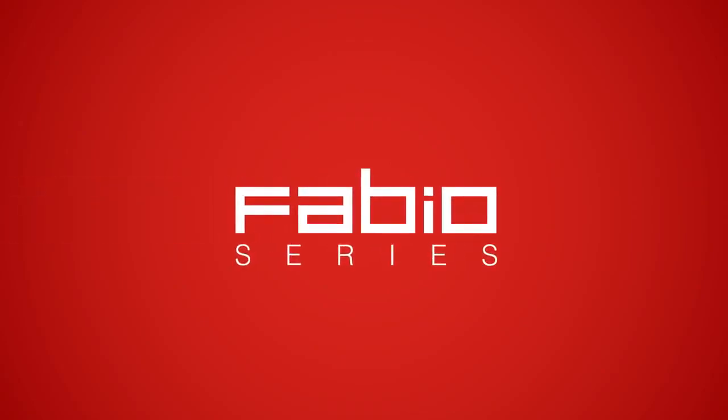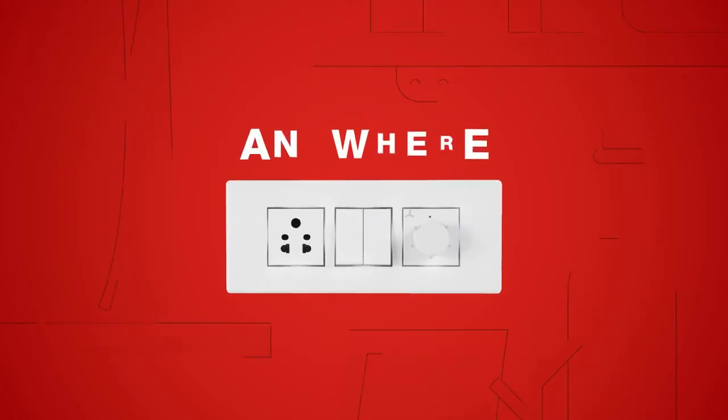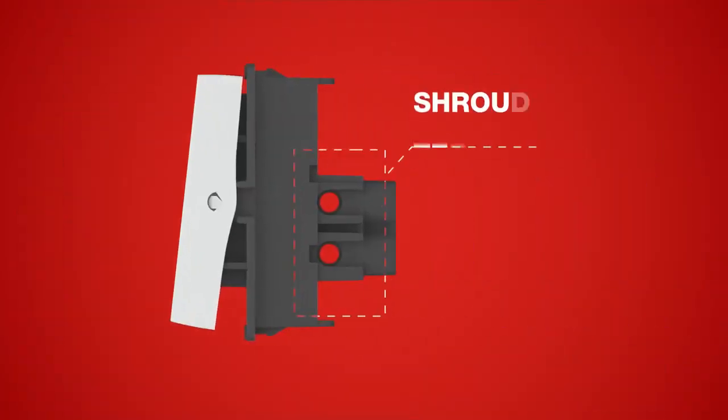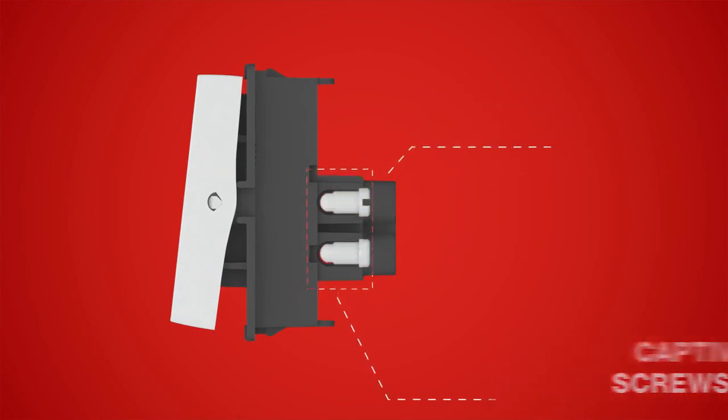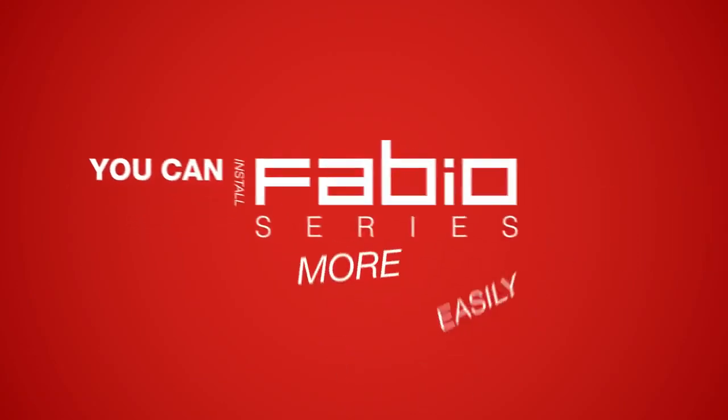You know what makes the Fabio series truly fabulous? It's the fact that you can install it anywhere. Fitted with engineered snaps, shrouded terminals with captive screws, and a simple front loading and removal design, you can install the Fabio series more easily than any other switch plate out there in the market.